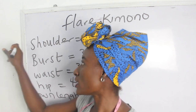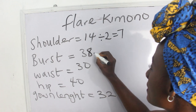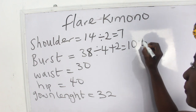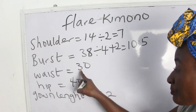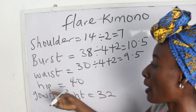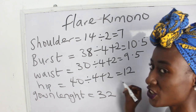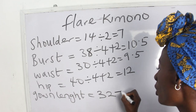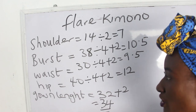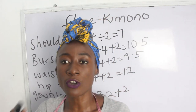Our shoulder measurement is 14, divided by 2 gives us 7. Our bust is 38, divided by 4 plus 2 gives us 10.5. Our waist is 30, divided by 4 plus 2 gives us 12 inches. Our gown length is 32, plus 2 inches seam allowance gives us 34 inches. These are the basic measurements required to achieve your flare kimono.